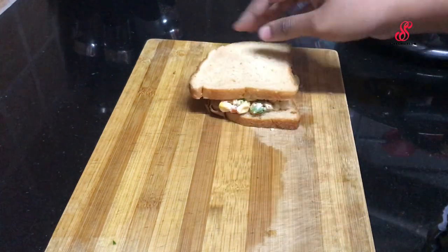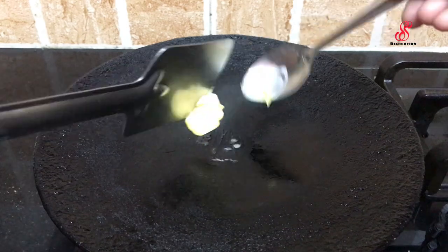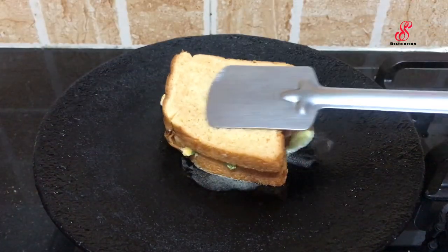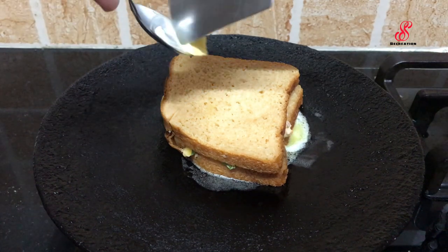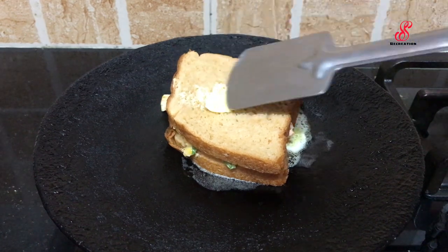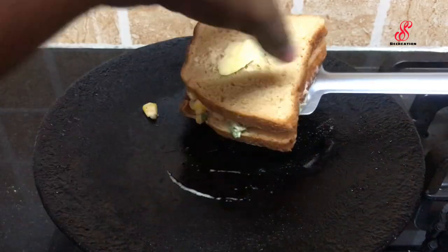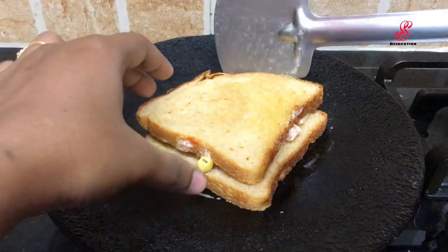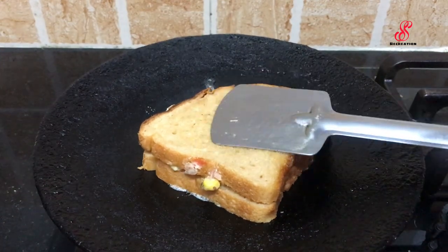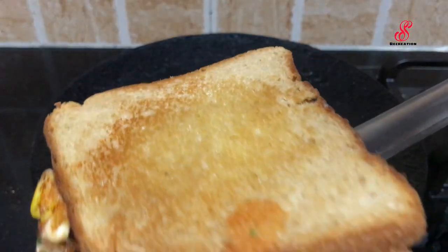When we are ready, we will add a little butter and toast. We will add a bread slice, add a little butter and spread. Toast it on medium flame. Add a little butter in the center.